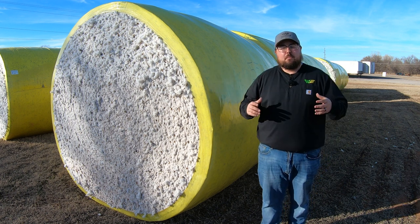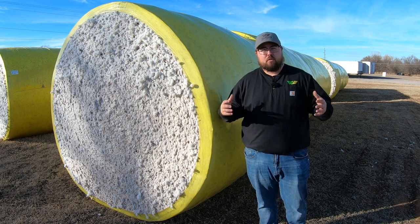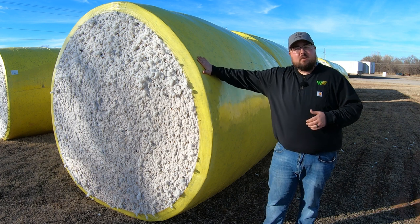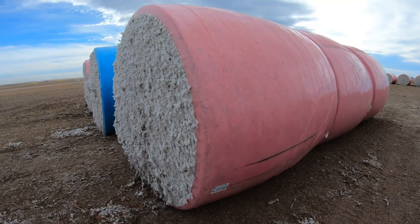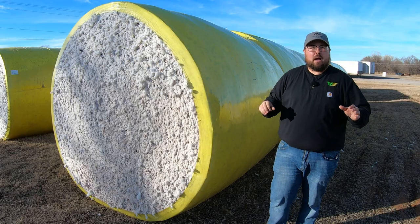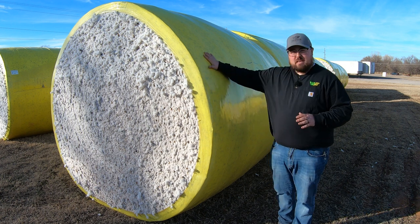This is Tama's premium wrap, called the Tama Wrap Plus Premium. You'll see these big yellow bales, and you may also see the pink color. These wraps are made exactly the same — they are made out of the same material.